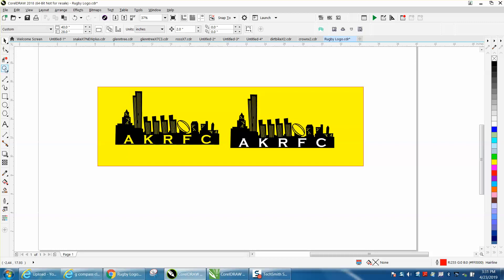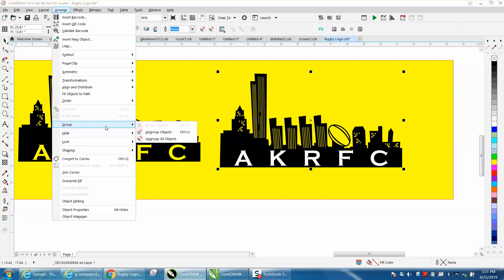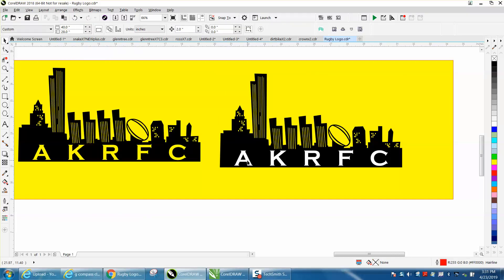Hi, it's me again with CorelDraw Tips and Tricks. Somebody emailed me this logo and they want to get rid of this white background because you can see it's not transparent. This is a little tricky, because if you go to Arrange and ungroup those and if you delete it, you get nothing.